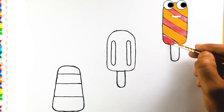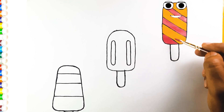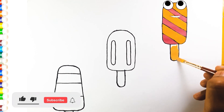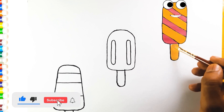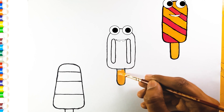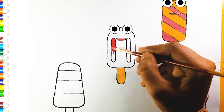Do you know the muffin man, the muffin man, the muffin man? Do you know the muffin man who lives on Drury Lane? Add skin color in the handle stick. We know the muffin man who lives on Drury Lane. Cream color. Red color.